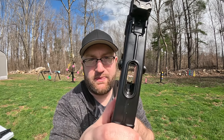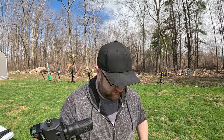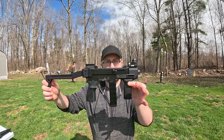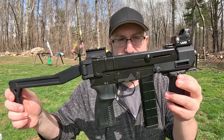You are not getting a full mag in there unless the bolt's cocked back. There are a couple of guns like that, but I don't like that — I prefer to be able to insert with the bolt forward. There's no way that's going in. This reminds me of the Phantom from GoldenEye — I know it's the Scorpion, but it also looks like the Phantom.